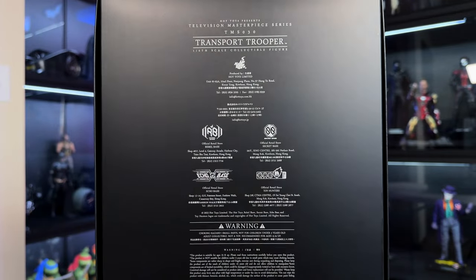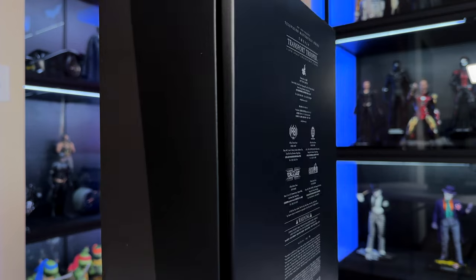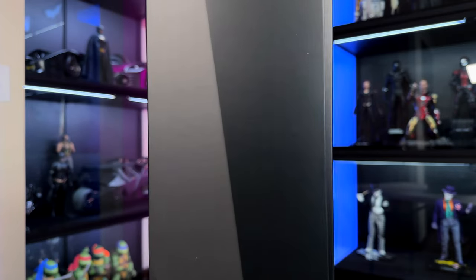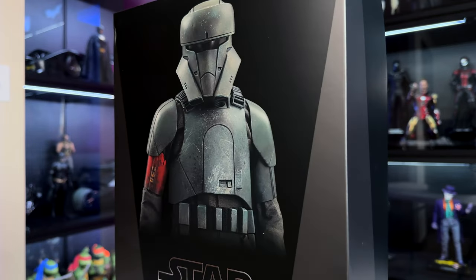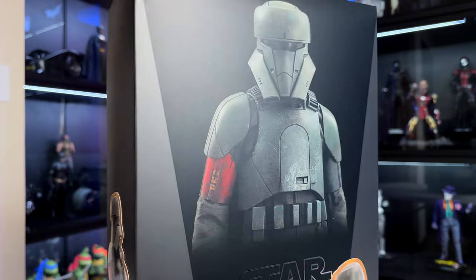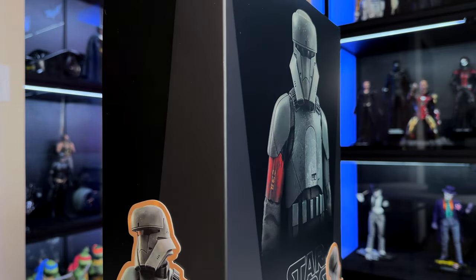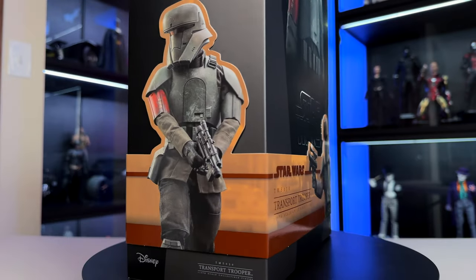I also have the Chrome Mandalorian Deluxe coming as well. I was hoping to have him today so we could do the head swap and see how that goes, but he's not here yet. You might want to tune into the Chrome Mando video so you can see the comparison and putting that head sculpt on this figure. But without further ado, let's get into it.